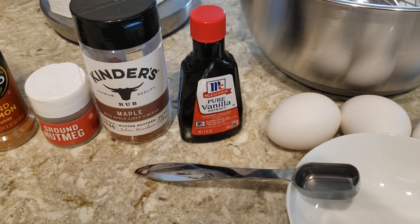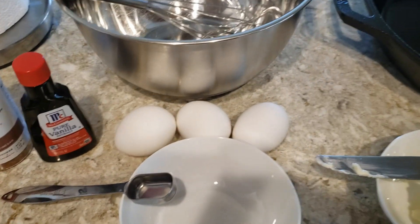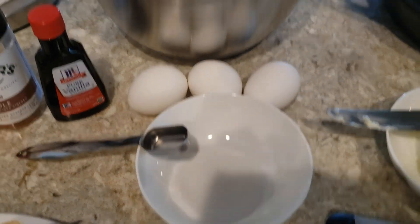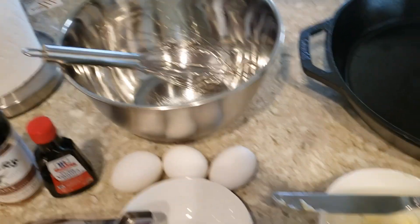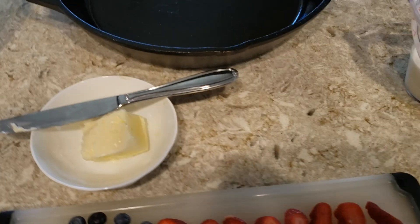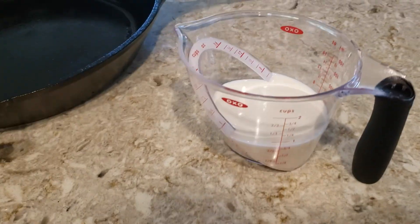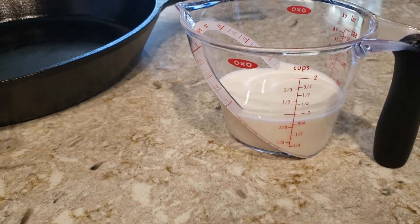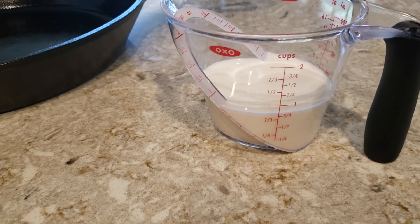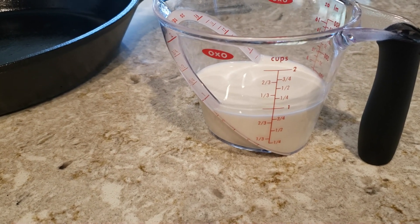We're definitely going to need some vanilla extract. I have three eggs, some regular cane sugar, a mixing bowl and a whisk, and some butter which I'm going to be using in the cast iron skillet. I have three quarters of a cup, or six ounces, of half and half. If you don't have half and half or cream on hand, you can just go with regular whole milk.